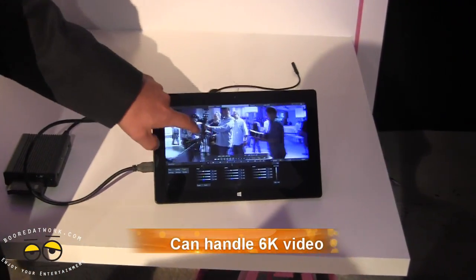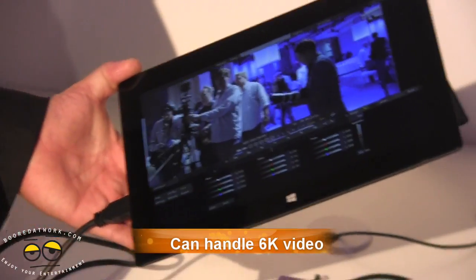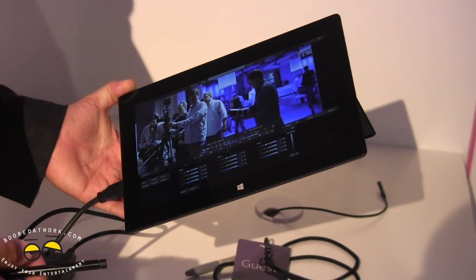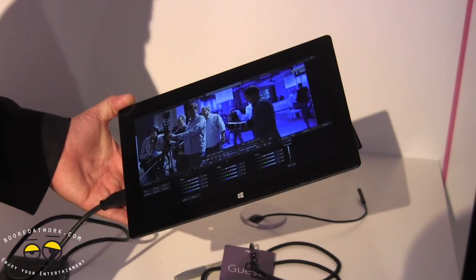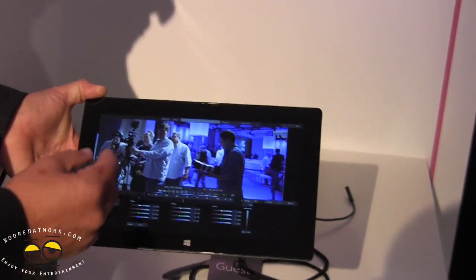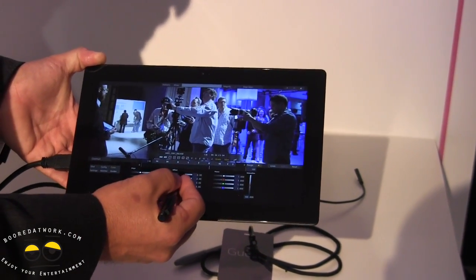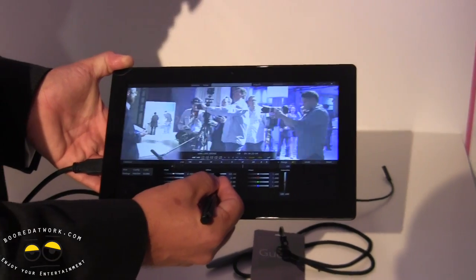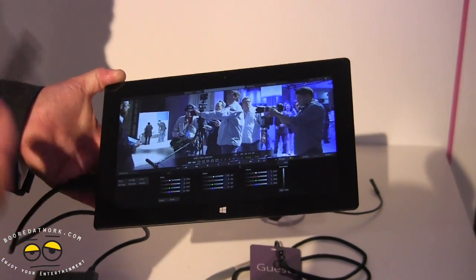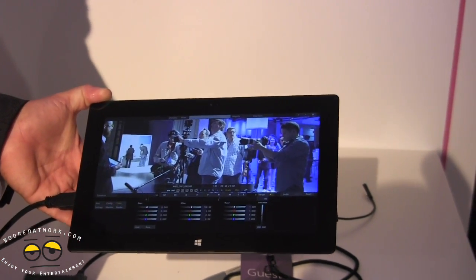That's raw 6K footage that you're able to play back on a Surface Pro 2, because this is just a workstation that happens to be in tablet form. When we started developing this product, the Surface Pro was the natural fit for us. So the ability to load this footage, hit play, and have real-time color correction — plus the ability to output that footage — is all available in this free app you can load on a Surface Pro or Surface Pro 2.